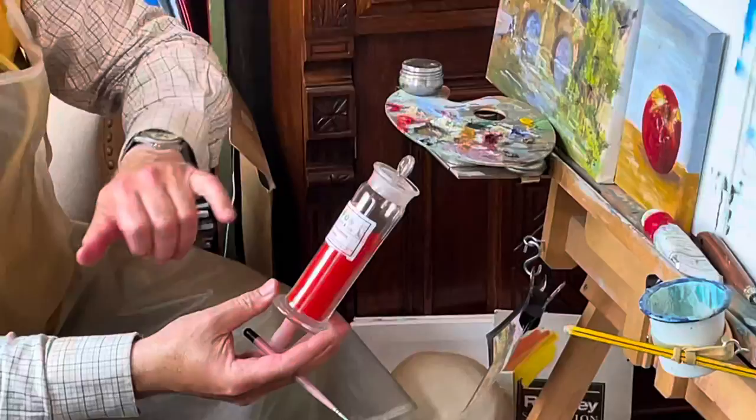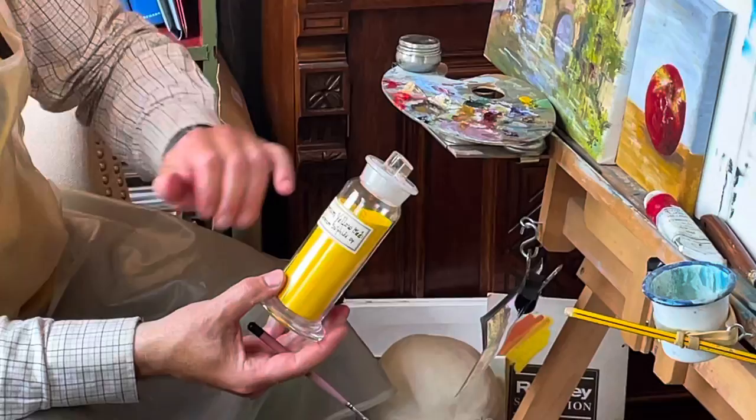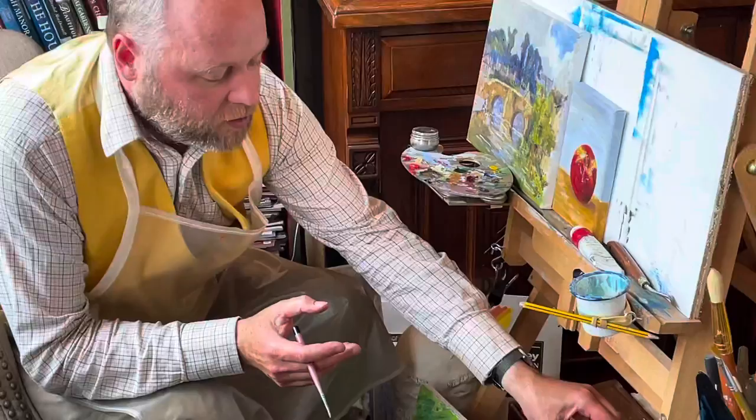I'm using here a lovely vibrant red called cadmium vermilion. There's also another substance used in this apple picture called cadmium sulphide. A lot of the yellows, reds, and oranges used in oil paints are metal sulphides, and we're going to go into the laboratory later on and see how these are made.